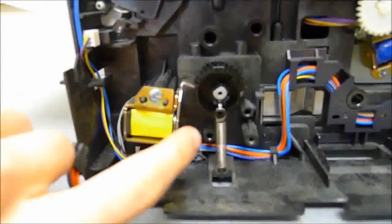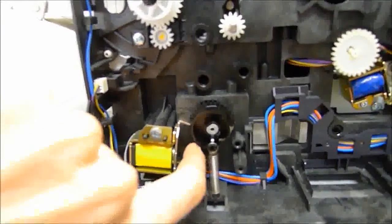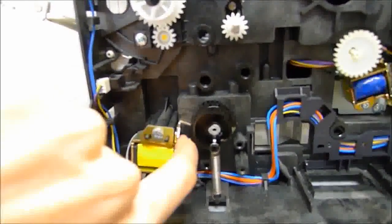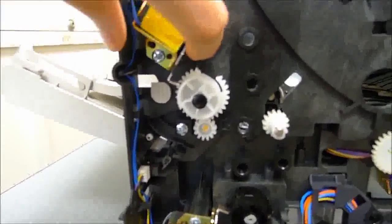So if you watch what happens here, basically when I release this it should snap back right away. But if it sticks hard, you can see there's a delay when I release my finger from that. That's what's causing the printer to jam.